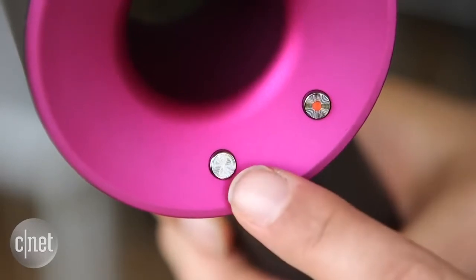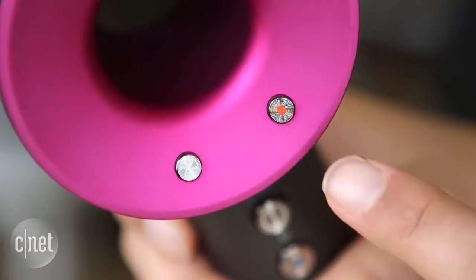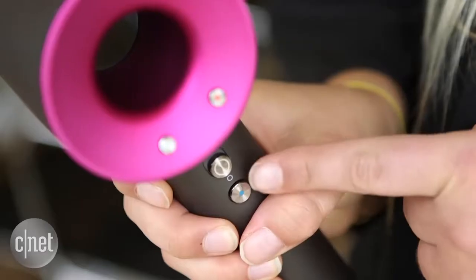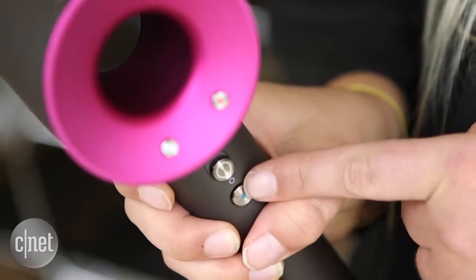Controls are pretty simple. This button on the left controls how much air is getting pushed through, while this one on the right you tap to cycle through levels of heat. Down here there's a cold shot button too, in case you want a blast of cold air.